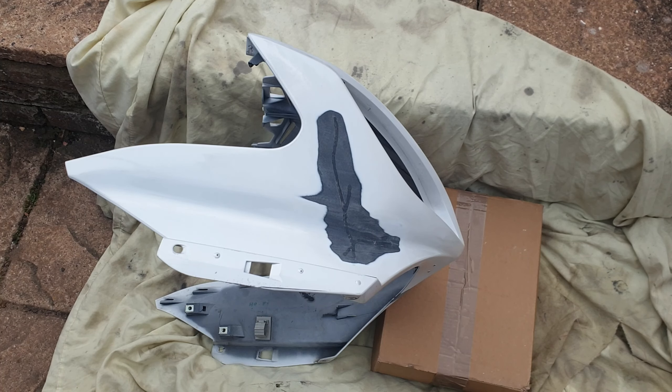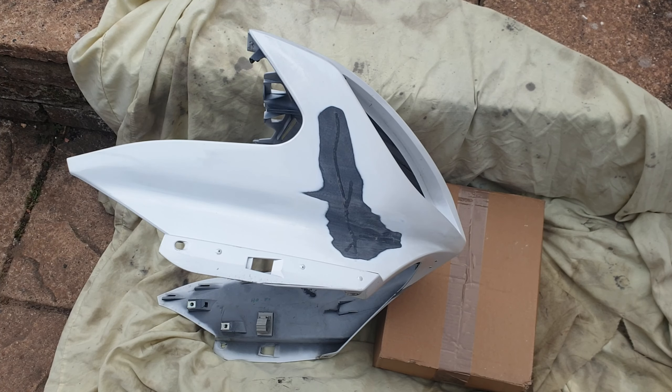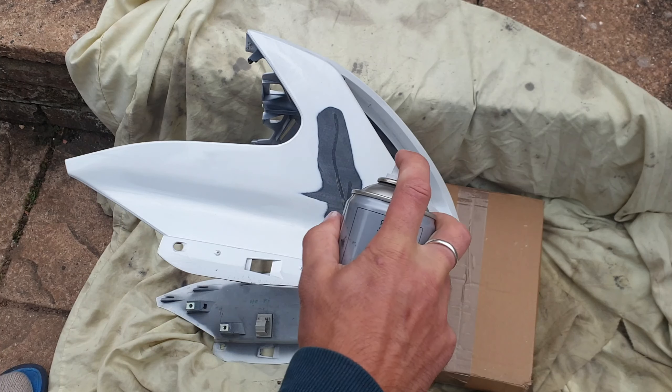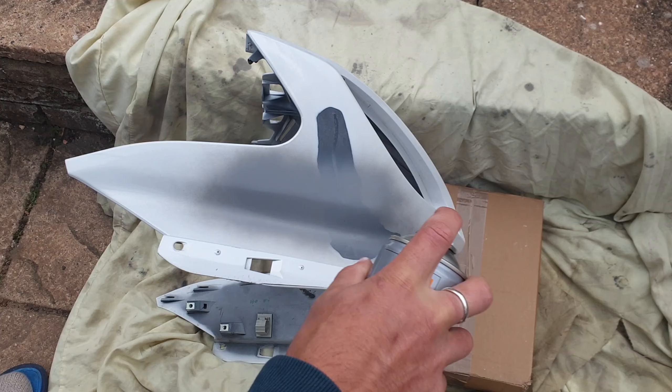The time has come for painting. First we're gonna spray primer — rapid dry primer. We're gonna spray two coats: one coat and then we'll come back, let it dry a little bit, and spray another coat.